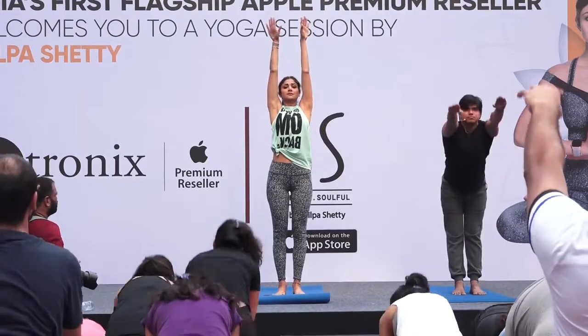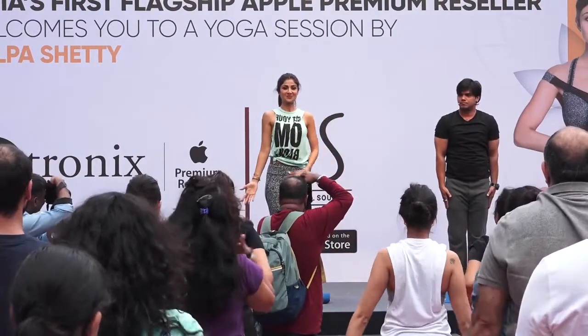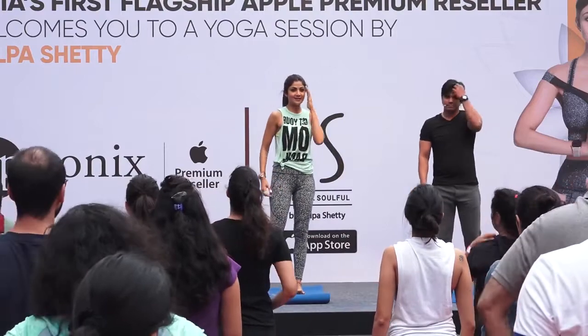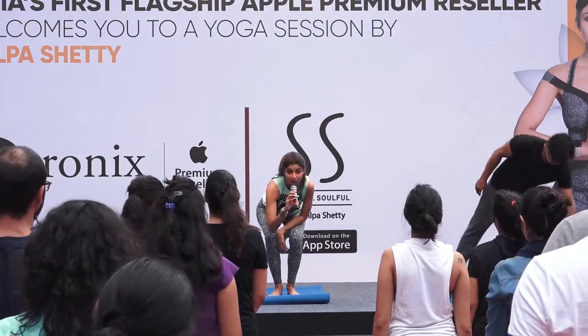Hands up, breathe in, breathe out, breathe your hands down. Now we do Utkatasana.